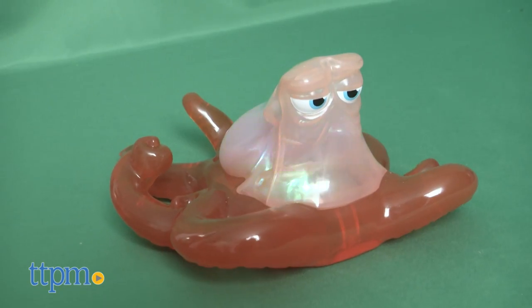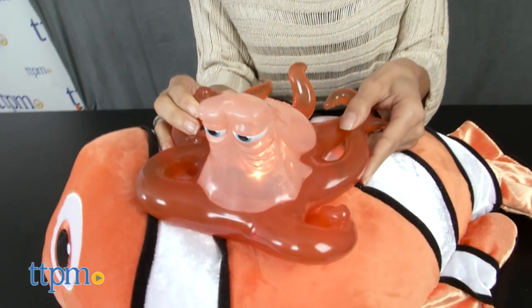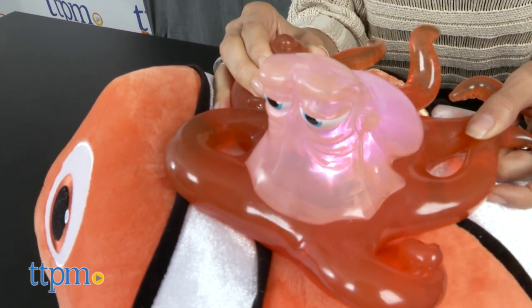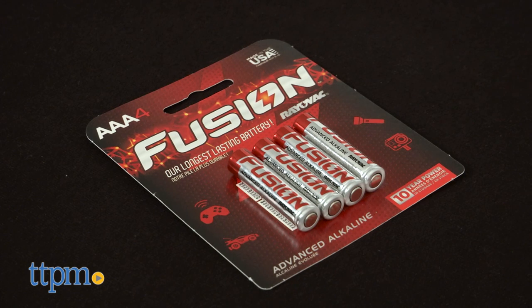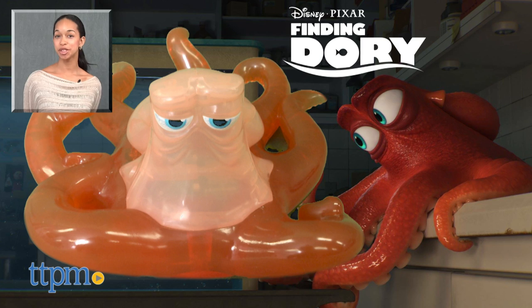Finding Dory fans will love experimenting with his color change technology. One thing to be aware of is that Change and Chat Hank may be aquatic themed, but this is not a water toy. Three AAA batteries are required and included for Try-Me purposes. For more on where to buy and current pricing, come find us at TTPM and subscribe to our YouTube channel for more reviews every day.